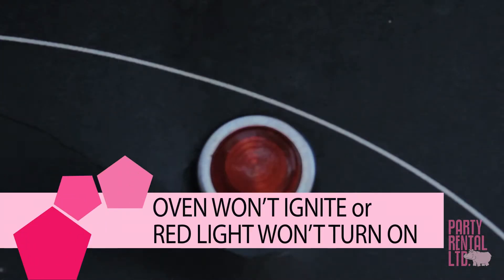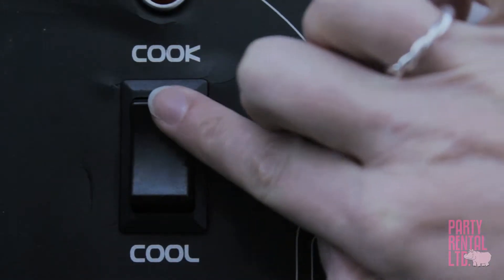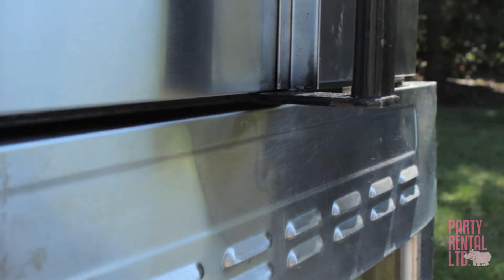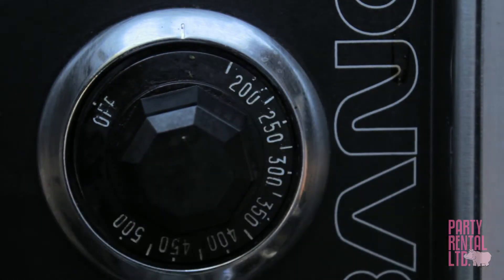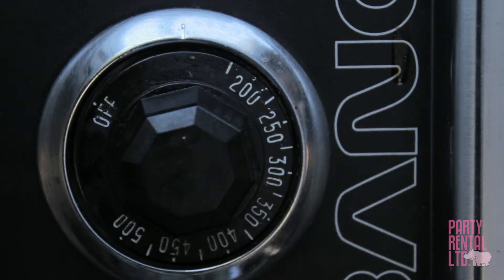If after 15 minutes the red light has not turned on, ensure the switch is set to cook. The fan will sound and the igniter will make a clicking noise. Wait for the clicking noise to stop, then turn the temperature knob to the on position. You have to wait for the clicking to stop before doing this — this can take up to 30 minutes.